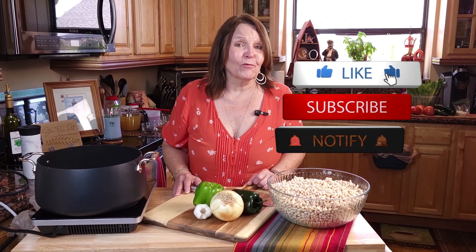Hey guys, welcome back to the channel! 4th of July is right around the corner, and with those cookouts you've got to have some sides. I spoke down south — we've got the sides. I'm going to show you how to make homemade smoky baked beans. Hang out with me and I'll show you how we put the southern roots on this dish.